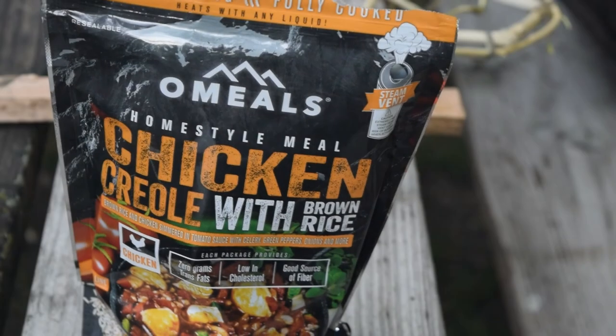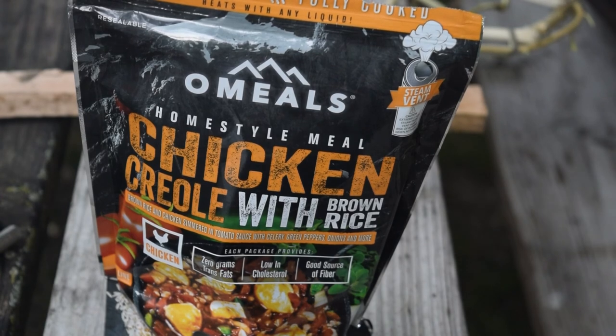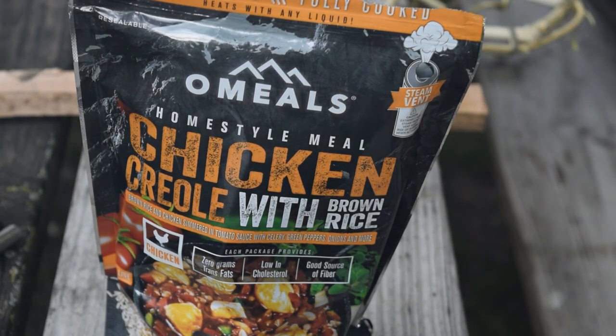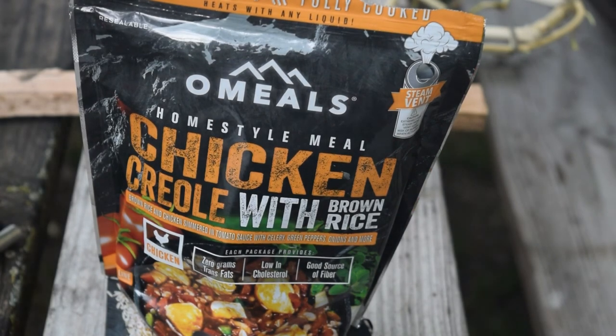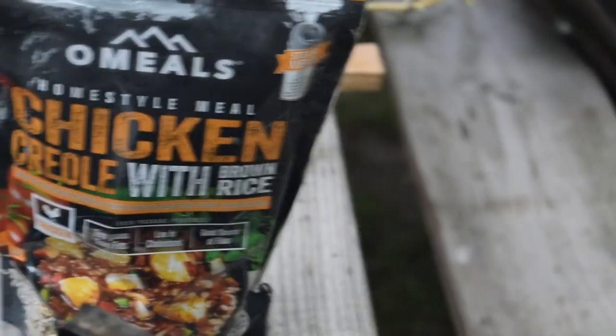We got a little bit of a sink coming out of there. How long do we have here? Three to five minutes, so not bad — that's about your average packable meal. We'll see.